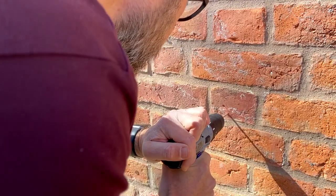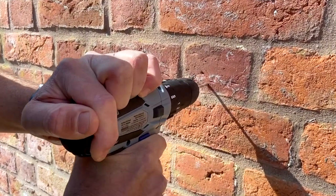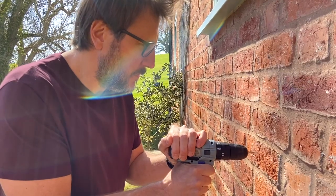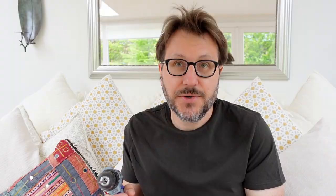The one area where the drill did actually struggle a little bit is when you were drilling into masonry or into brick. Even when you put it onto the hammer setting, it just lacked the power to get through the brick quickly. Having said that, if you just persevere, as I did, you are eventually able to get through it. But it actually gets through battery very, very quickly.